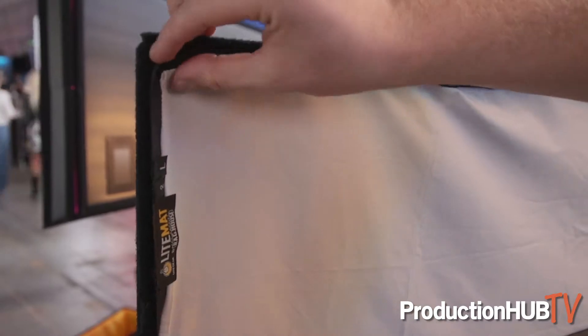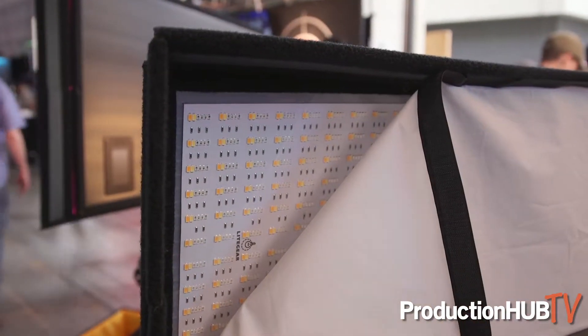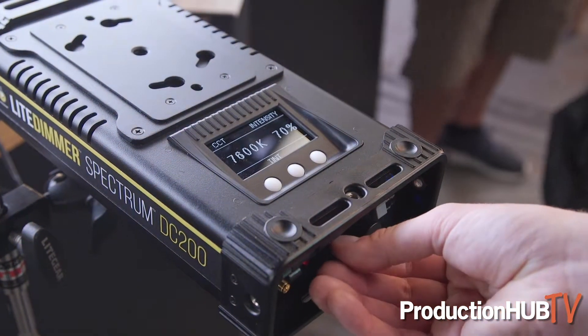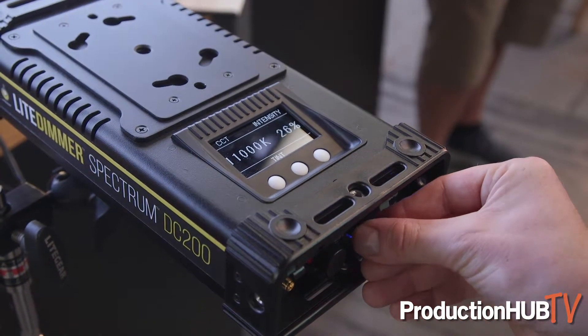With our new Lightmat Spectrum product, one of the things we wanted to do is create the best white light possible. To do that we added red, green, blue, and amber diodes to our already existing Cine emitters — our tungsten and daylight emitters. We were able to follow the Planckian locus on the CIE 1931 chart perfectly from 2,000 Kelvin to 11,000 Kelvin, matching the Arri Alexa white balance with plus and minus eight points of green correction in either direction.